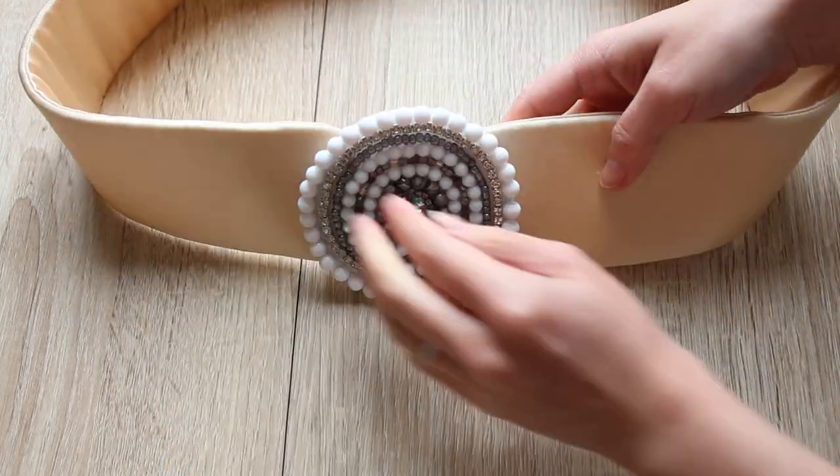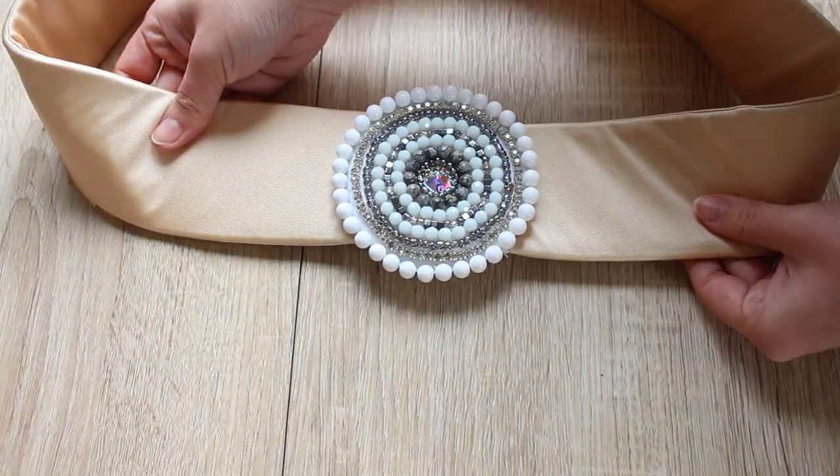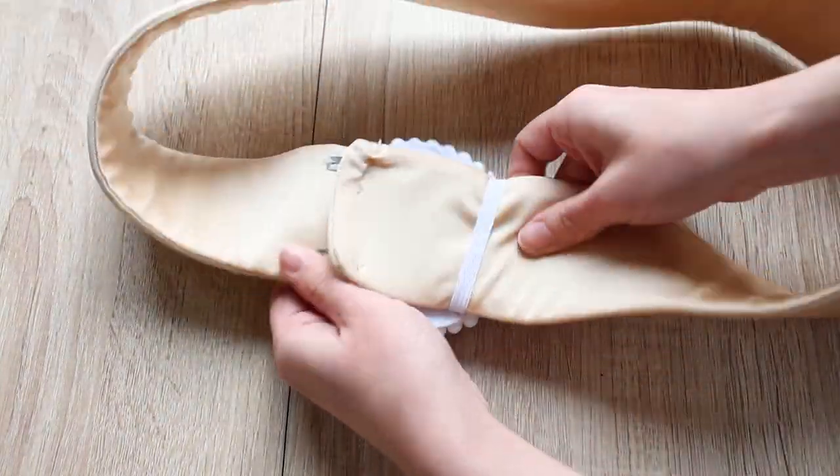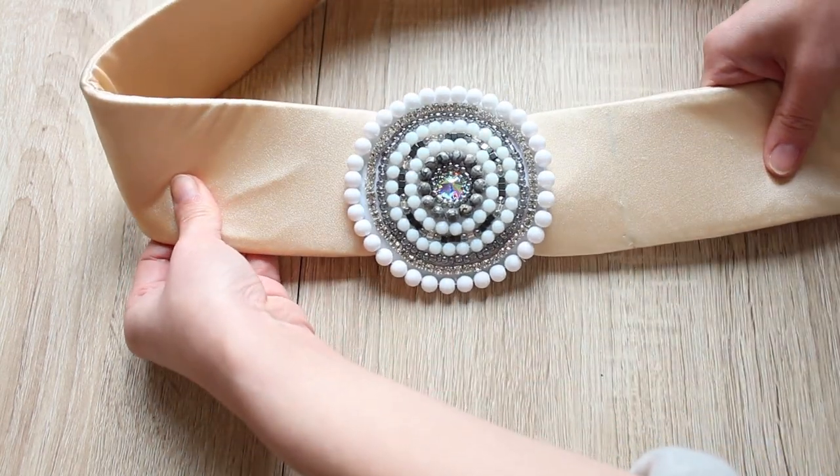Because of the elastic belt loop, even if you use the hooks on the inside, the extended part of the belt won't stick out. And even if you use the hooks at the edge, the elastic loop will keep the back panel nice and secure.